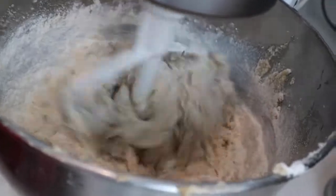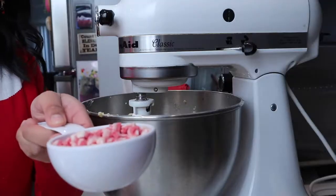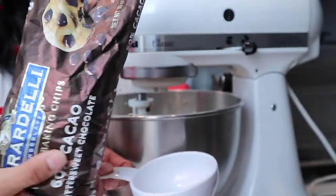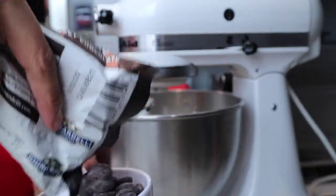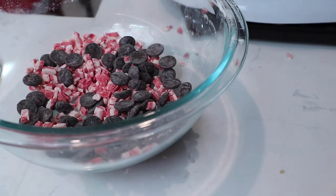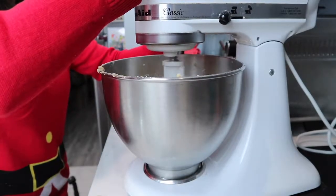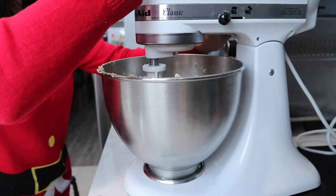Once the butter, sugar, and eggs are blended well together, we are going to start adding our dry ingredients. At this point, be careful not to over-mix the dough — you don't want tough cookies. Blend until just incorporated. I combined a half cup of the peppermint pieces and a half cup of dark cacao chocolate, for a total of one cup of chocolate.